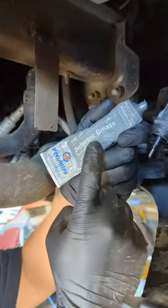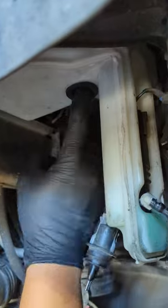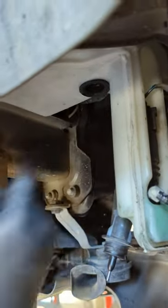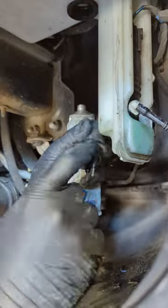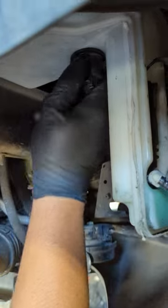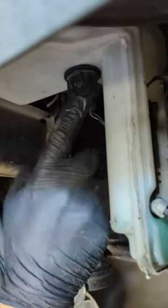Now that the new grommet's in place, we're going to use a little bit of dielectric grease. The grease will make it easier to slide the sensor back into place. We also don't want the new grommet twisting or snagging in any way, because that might introduce a leak. So put a little bit on the grommet itself and on the sensor around here, and plug it in. If you feel like you're struggling, don't push it too hard — take it out, add a little bit more grease, and try again.